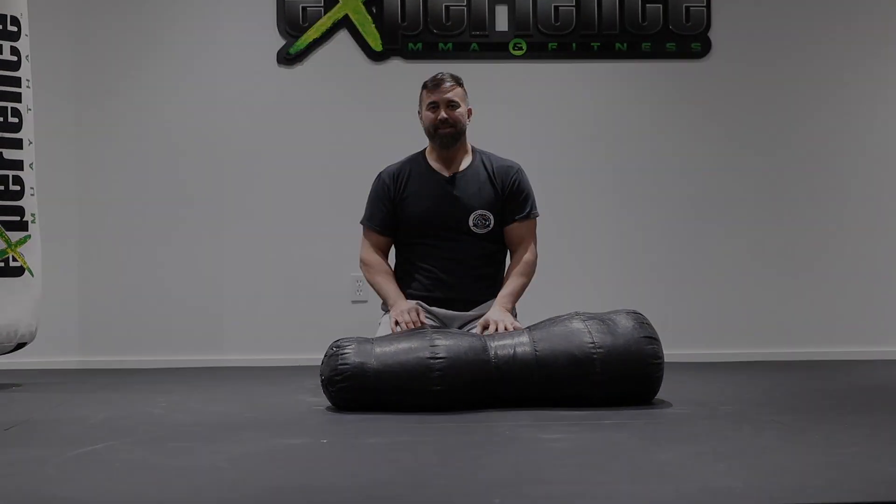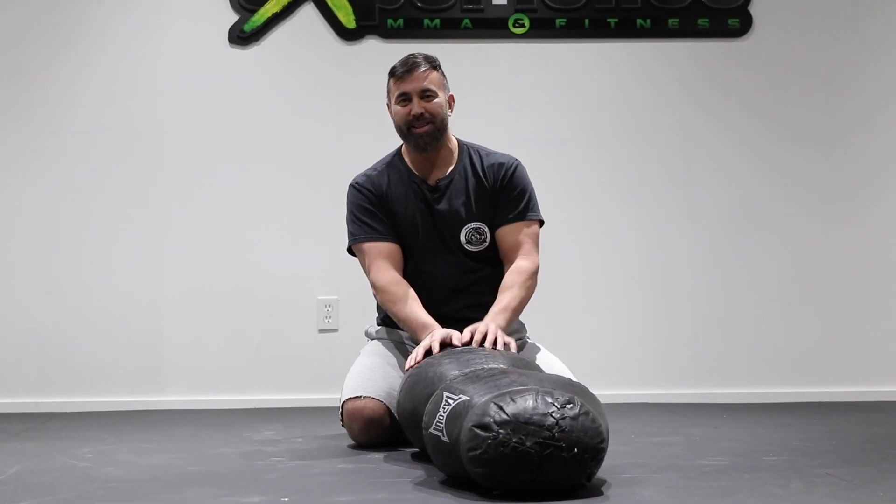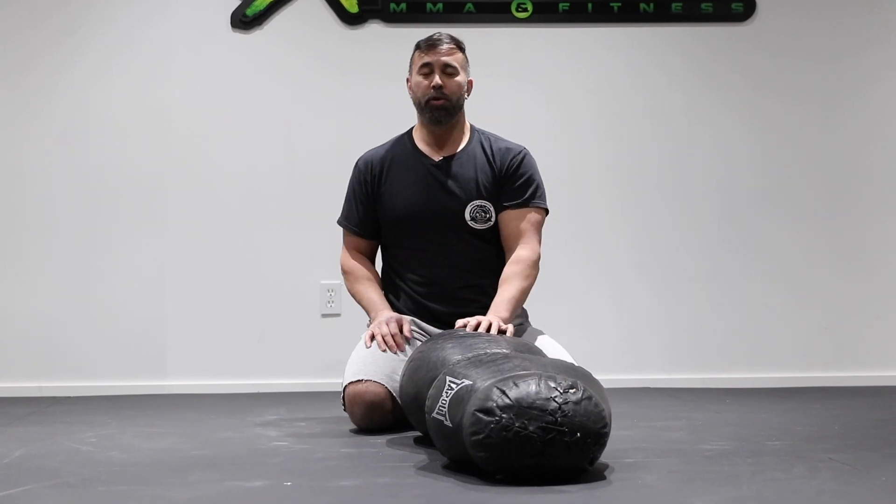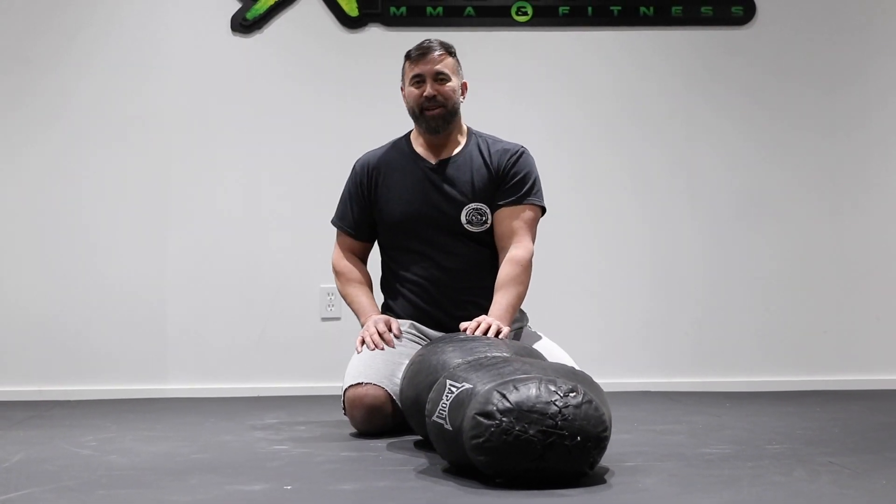So there you have it — some guard passing solo drills using the grappling dummy or a heavy bag on the ground. Hope you enjoyed this tutorial. We'll see you in the next video.